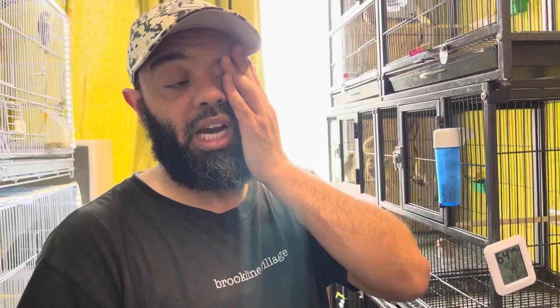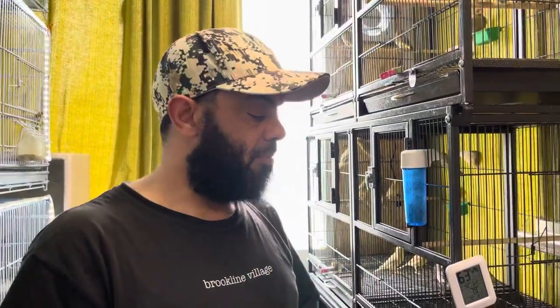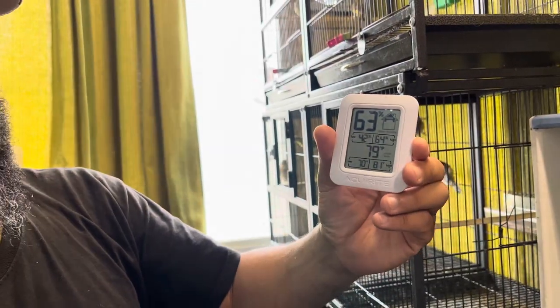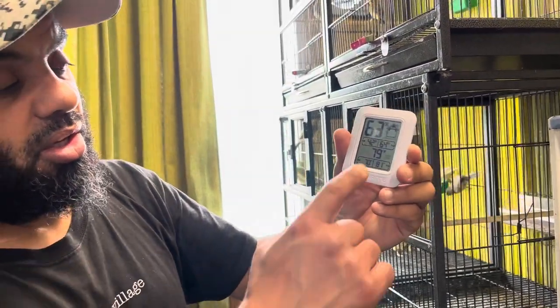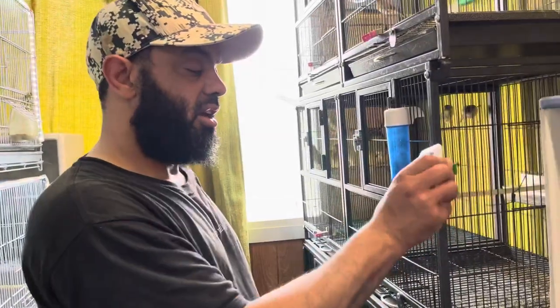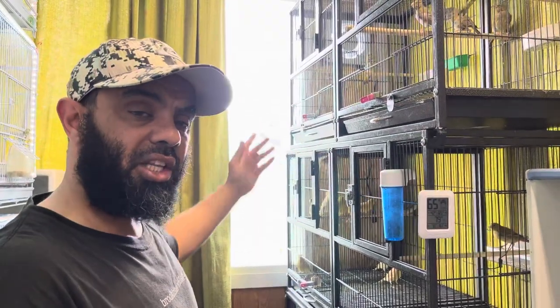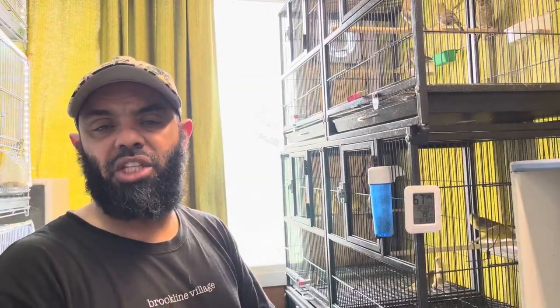That's 32 or 33 Celsius, which is going to be really hot in my bird room. The sun hits through this window — look, right now it's already 79°F in here and it's only 11 o'clock. My advice: do something like this system. It doesn't cost that much — the fan was about $40, the wood was $15, and the tube was $6, so altogether it's not even $100.